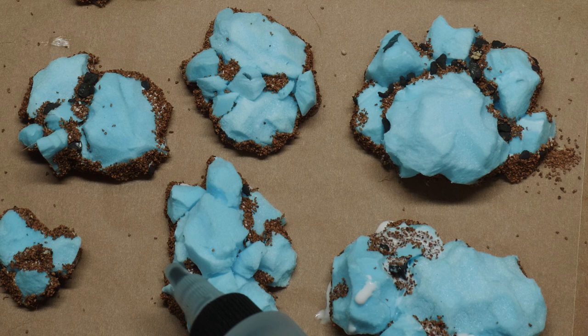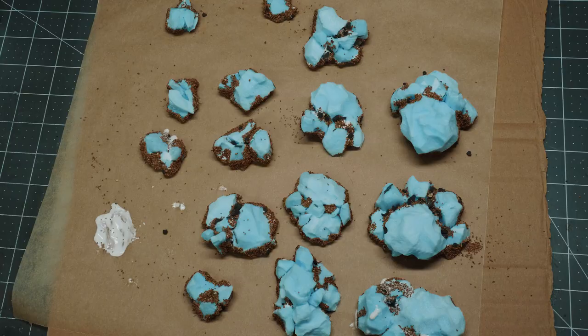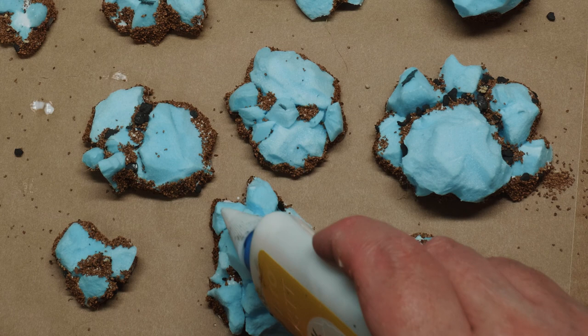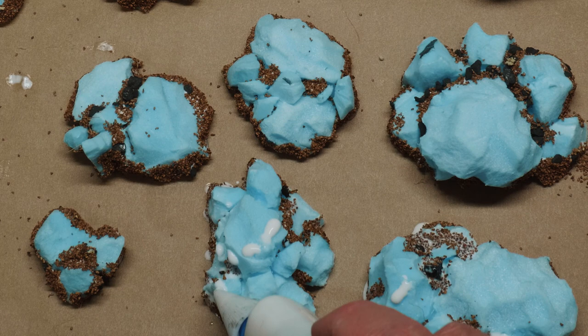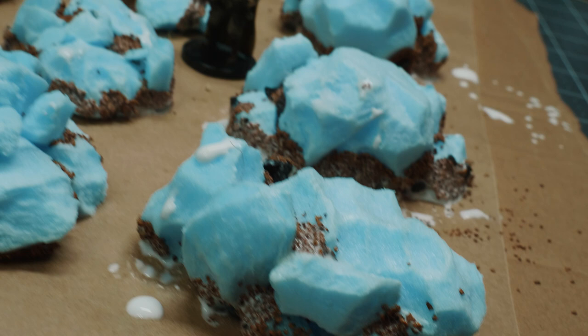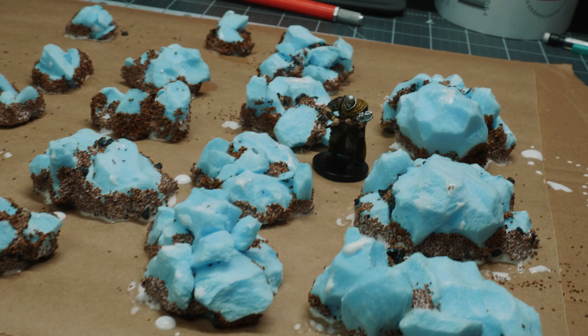Here I am dropping on some IPA alcohol. I tested this first to make sure it didn't melt anything — and it didn't. The reason is it breaks the surface tension, so when I come in with diluted white glue and water mixture, it flows nice and evenly into all of that gravel. And there we have Mr. Miniature as a scale reference.